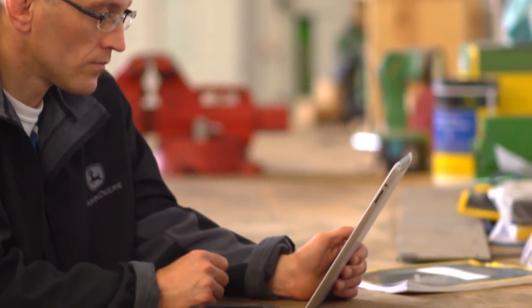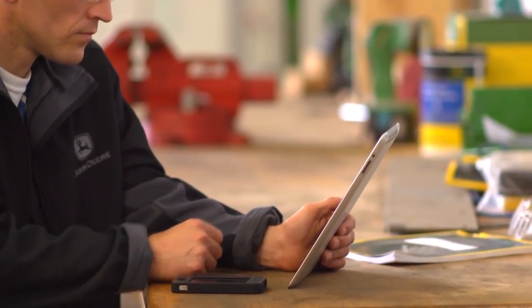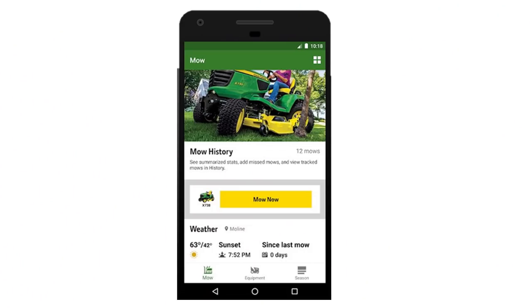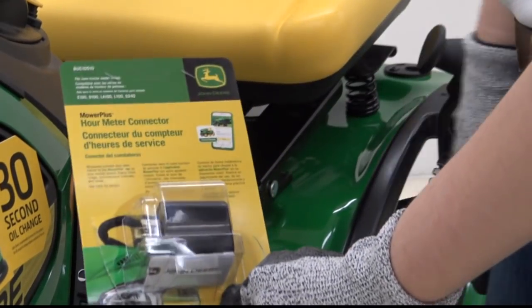Your 100 and 200 series lawn tractors now have the ability to communicate with your mobile device via the mower plus hour meter connector. This innovative Bluetooth technology keeps the status of your lawn tractor right at your fingertips.